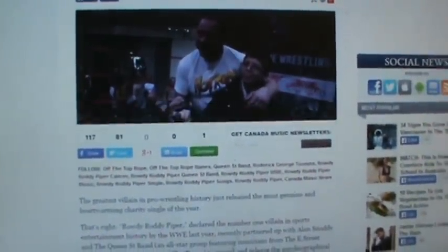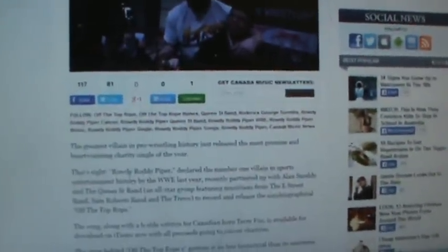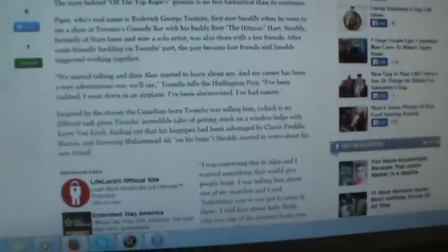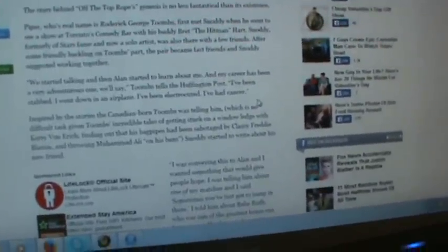Here's the article: 'Rowdy Piper teams up with the Queen Street Band to help cancer charities. The greatest villain in pro wrestling history just released the most genuine and heartwarming charity single of the year.' Rowdy Piper, declared the number one villain in sports entertainment history by the WWE last year, partnered up with Alan Snoddy and the Queen Street Band — an all-star group featuring musicians from the E Street Band and Sam Roberts Band — to record the autobiographical 'Off the Top Rope.' The song, along with a B-side written about Canadian hero Terry Fox, is available on iTunes now with all proceeds going to cancer charities. It's $1.99 and all the money goes to cancer charities.